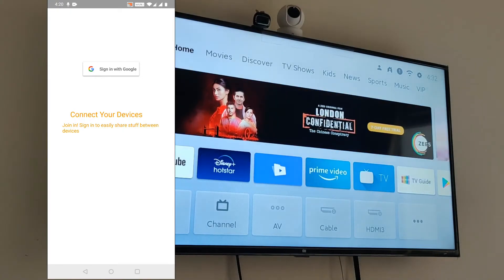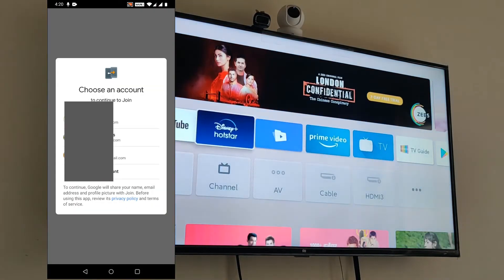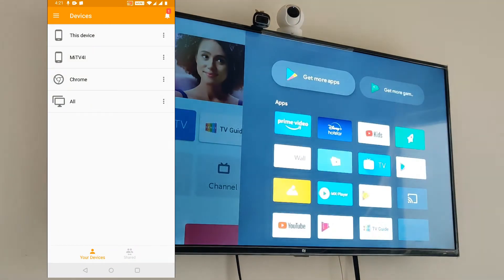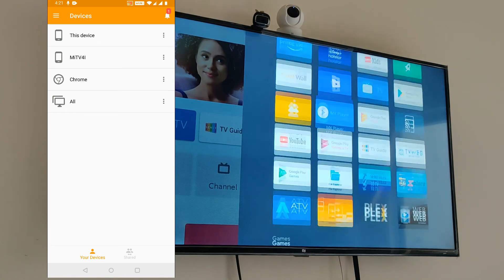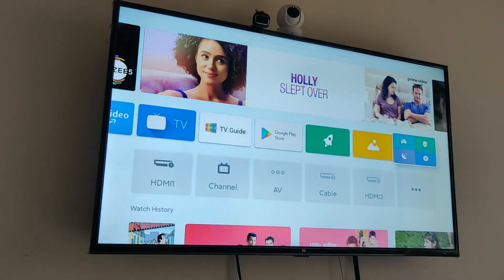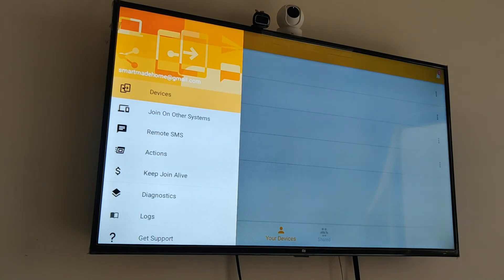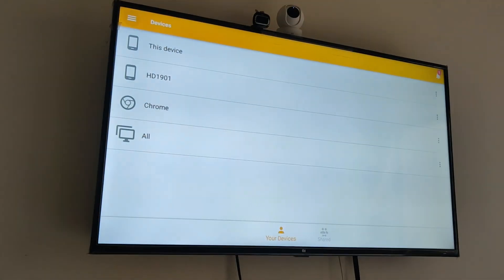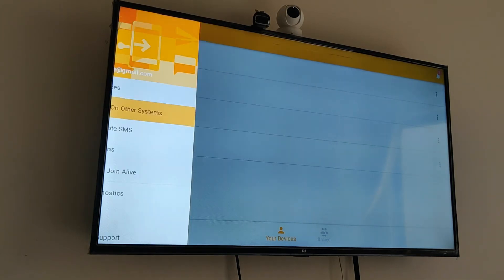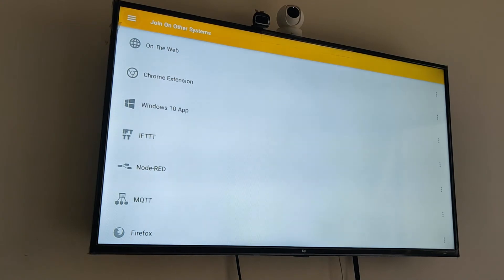Now go to your phone and open the Join app. You need to log in using your Google account. Once logged in, you can see all your devices listed on your screen. Now open the Join app on your TV as well. The interface will look similar — if I go to Devices I can see all my Join devices listed.